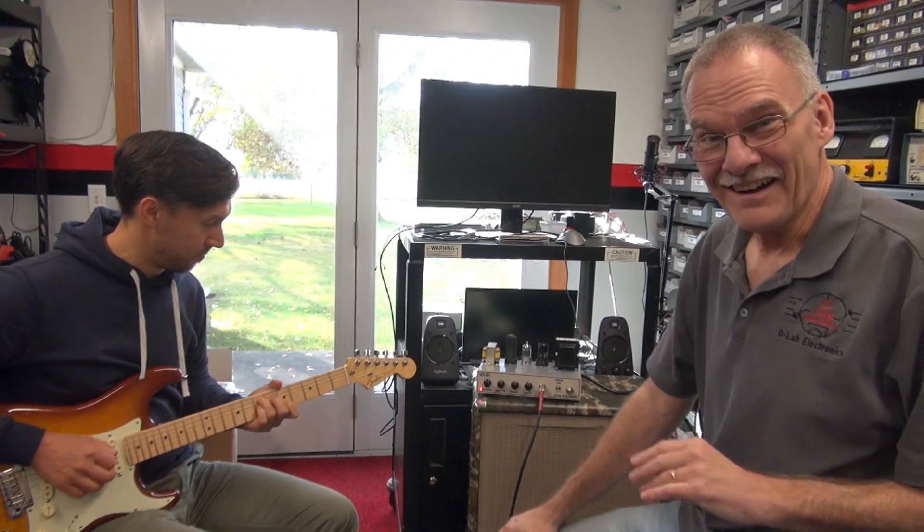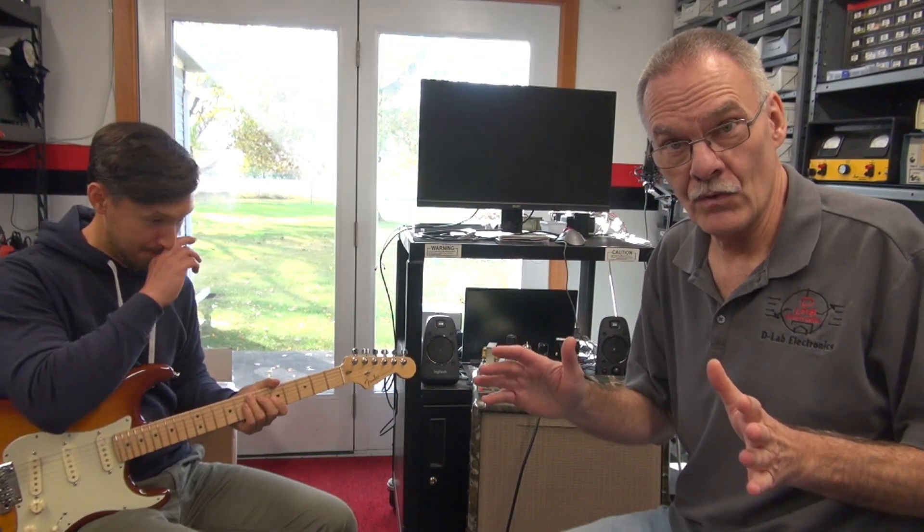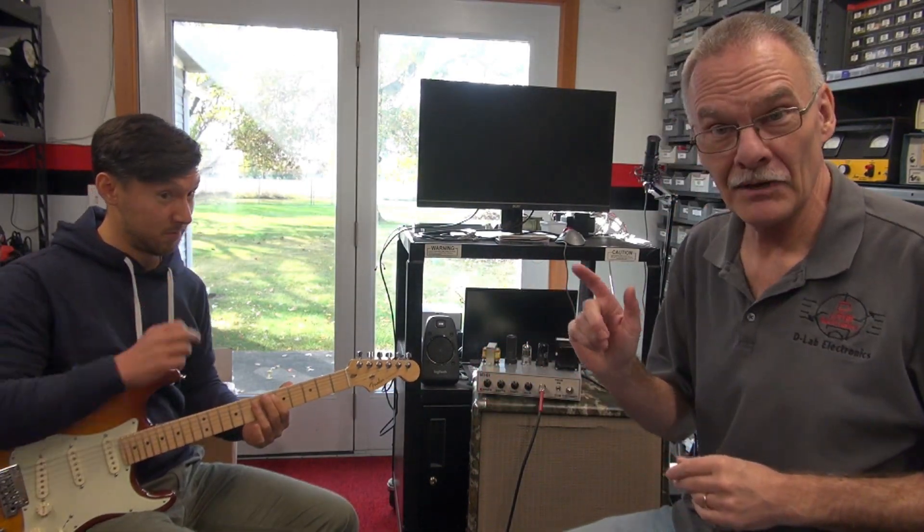Yeah, a little different sound, huh? So now I got Justin and he's going to play the new 5C1GT. First time it's been played here at the shop.